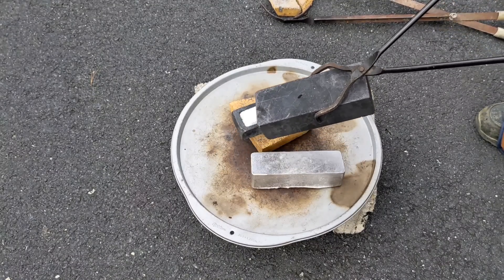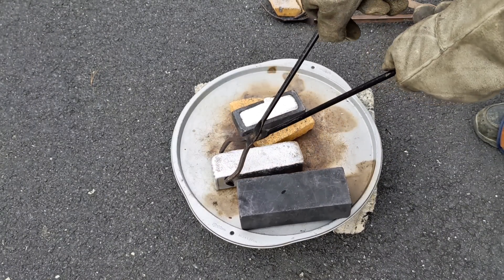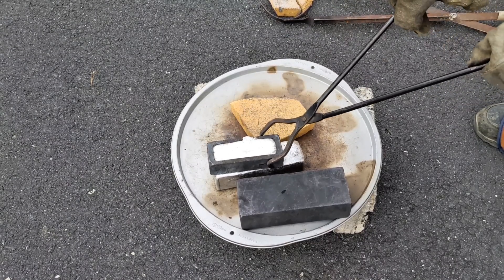And it's a success! So now it is time to pour out the remaining molten metal into that mold after I finish organizing my workspace.